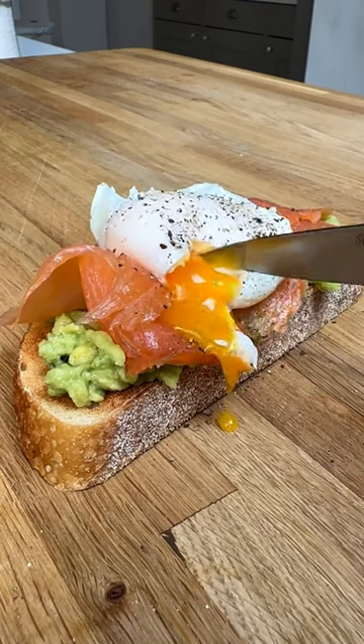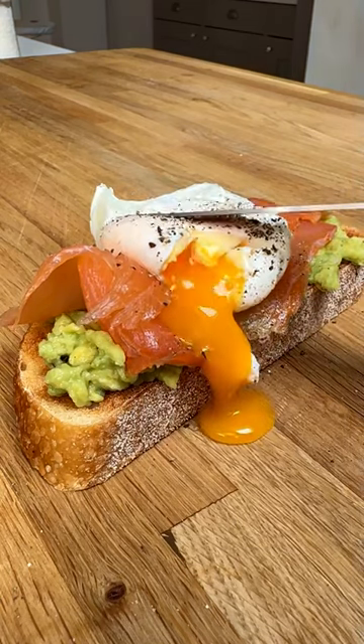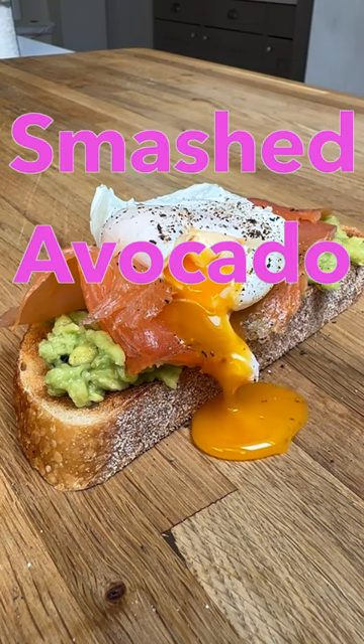If date night goes really well, you might have to have a breakfast recipe up your sleeve. So this is a really good one to have — it's my smashed avocado on toast.